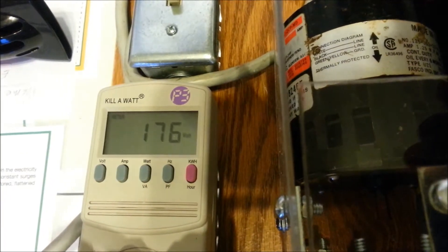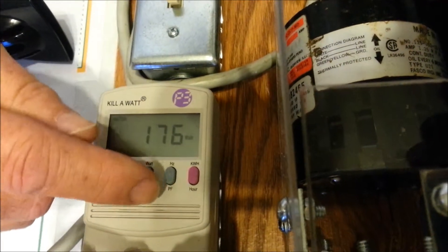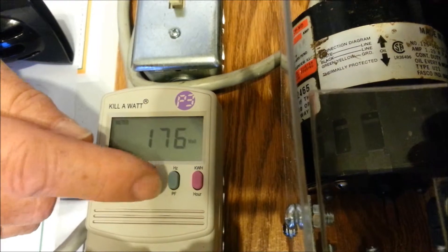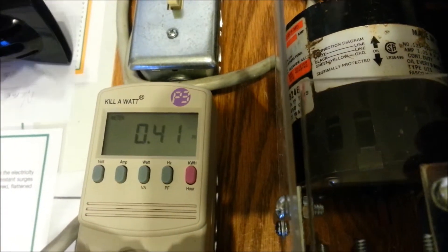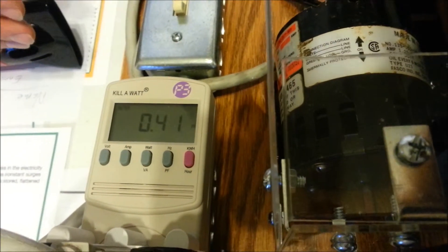It does not affect the watts — the watts are the same. And the power factor computed here now is 41% instead of 27%.